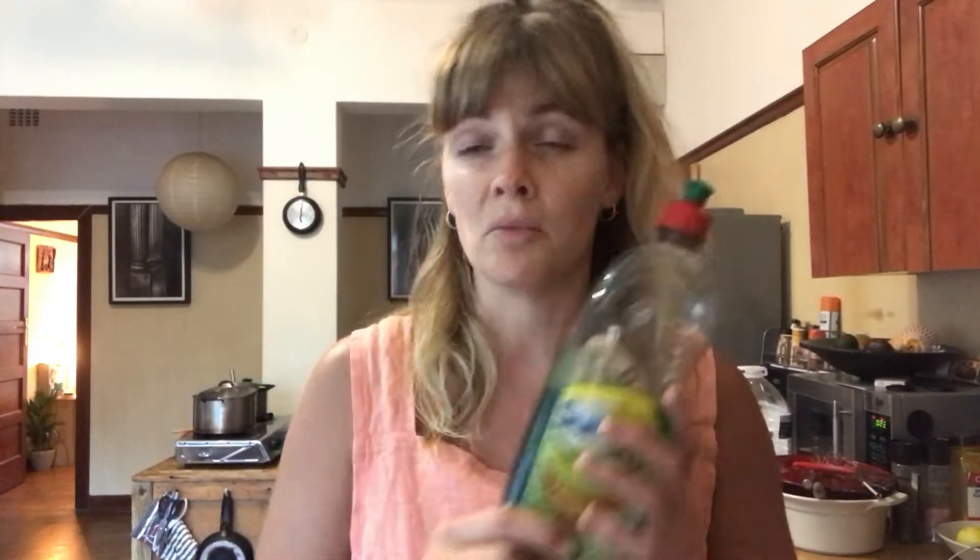I promise you this isn't an advert, but one of the most important things you're going to need to wash dishes is something like this. This is called Sunlight dishwashing liquid — it's amazing stuff, but there's all sorts of other dishwashing liquids out there, probably some healthier, biodegradable ones that don't hurt nature. But this is the one I have at the moment, so this is what we're going to be using today.